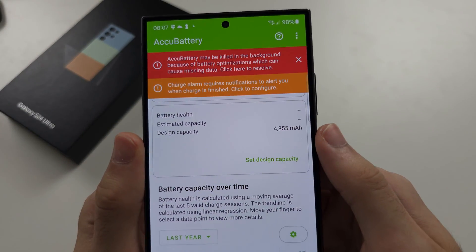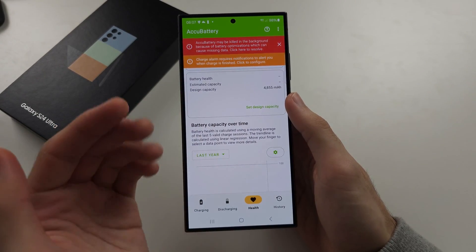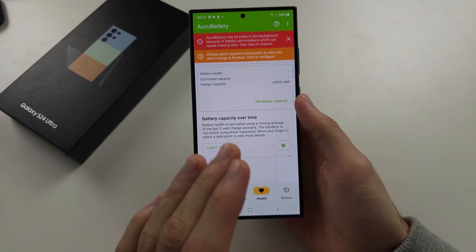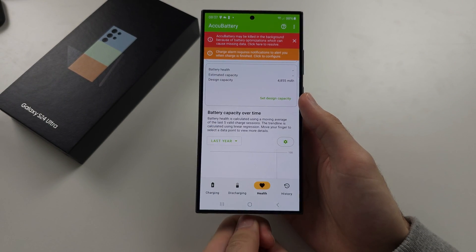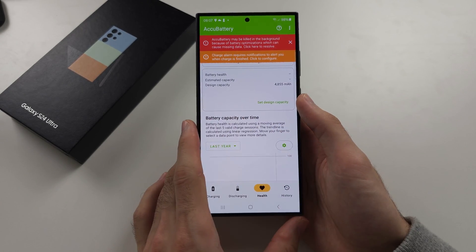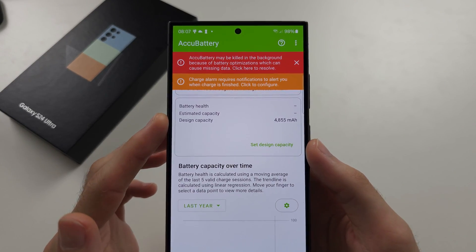Right now these numbers may be blank. You would need to wait for your phone to drop to 20% battery, then, while the app is open, charge the battery while leaving the app running. Once the battery is charging, these numbers will populate eventually.